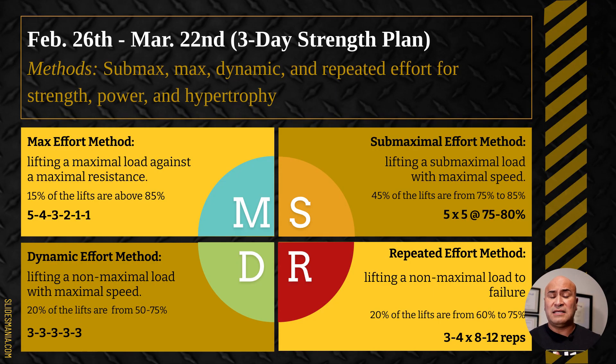We also utilize the repeated effort method for progressive overload — using the same weight for eight reps one week, ten the next, twelve the following. If you can increase your rep range by two every week using the same weight, you're getting stronger. That's kind of what we do there.